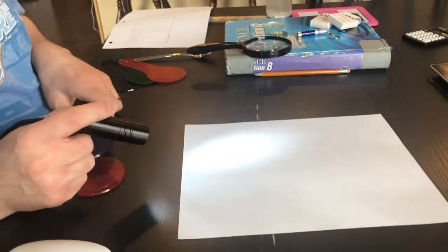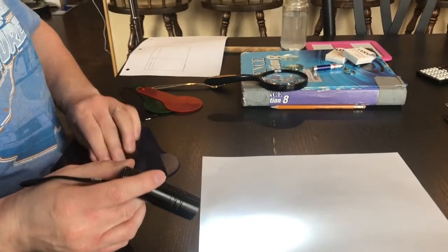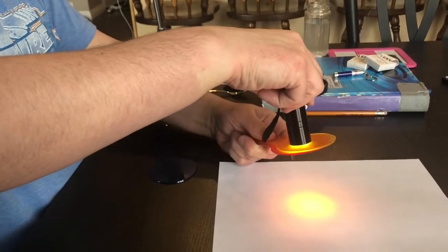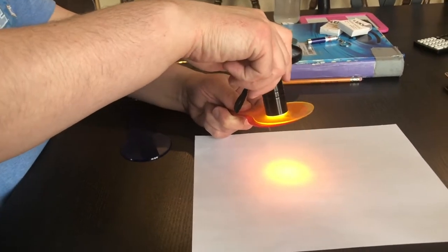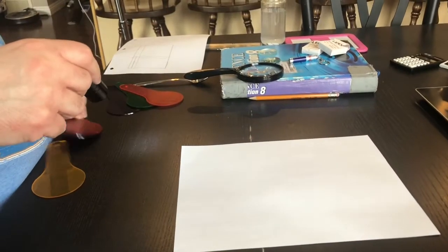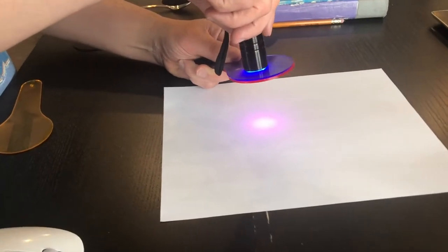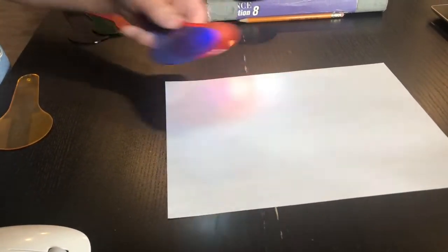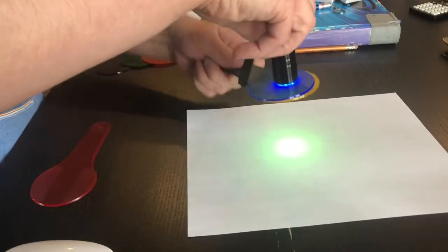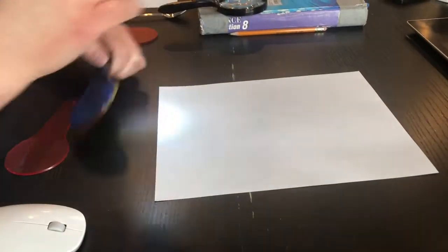The second part of Station A says: what happens when you overlap the different colored filters? I'm going to take red and yellow, overlap them, shine them, and hopefully you can see what the color is on the video. I'm going to do the same thing overlapping blue and red — you can see the resulting color. Then I'll take blue and yellow and you can see the resulting color.